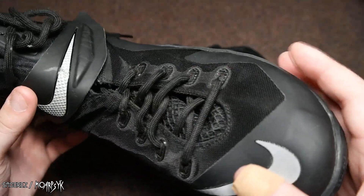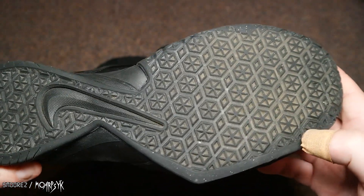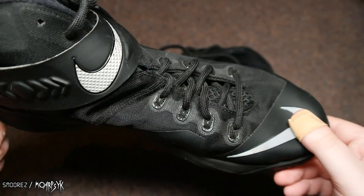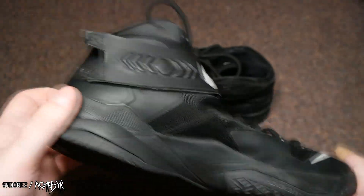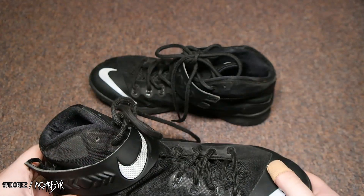But otherwise, yeah, as I said, in fairly good nick. Probably just needs a quick five minute cleanup and it'd be good to go. So yeah, 15 bucks for these — pretty happy with them. So now let's move on to what I got today.